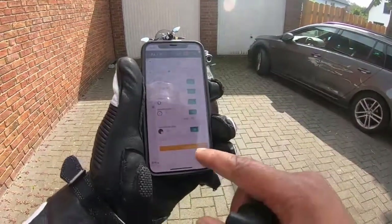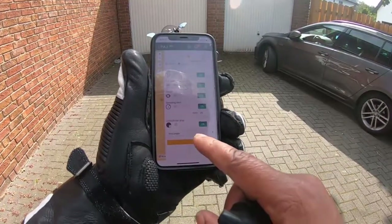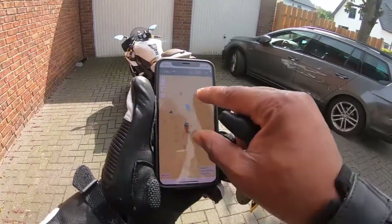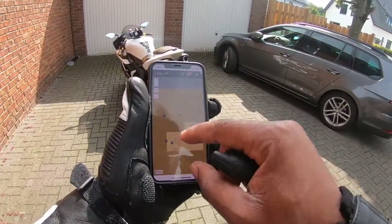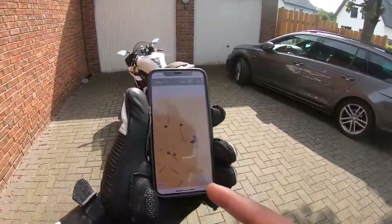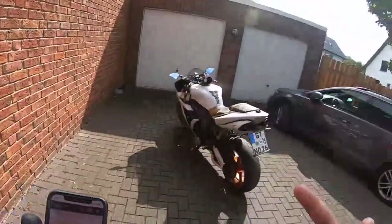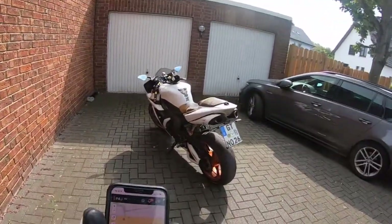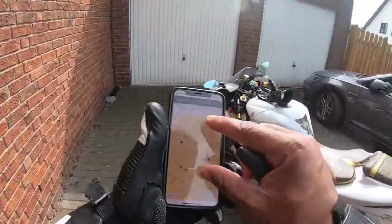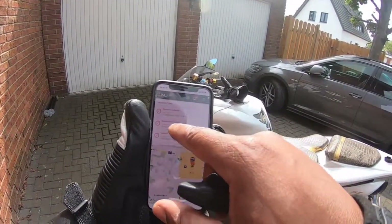I'm going to change it to a rectangle — put rectangle, press save. So the bike is within this rectangle. You can make the rectangle smaller, but if the bike should leave this rectangle, you're going to get a message on your phone. If somebody should steal the bike and drive more than 20 miles per hour, you're going to get an alarm on your phone as well, because I set it for 20 miles an hour. You can see there is an alarm notification for speed — more than 20 miles an hour.